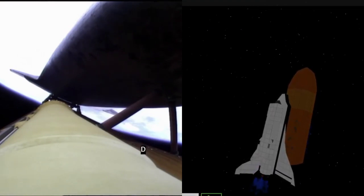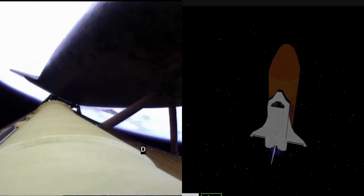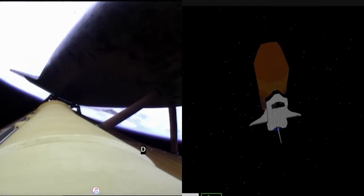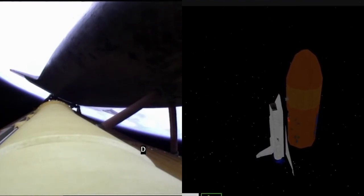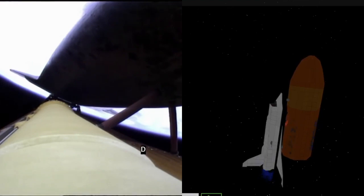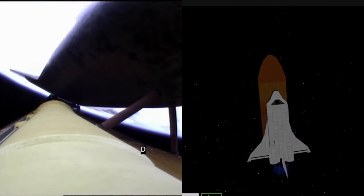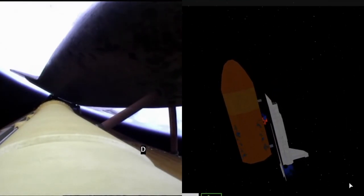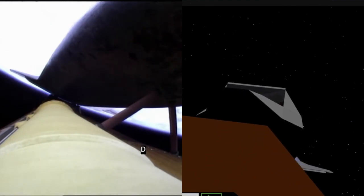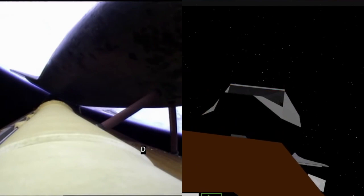Four minutes 20 seconds into the flight. Atlantis currently traveling 5,500 miles an hour, 62 miles in altitude, almost 200 miles downrange. Four minutes of powered flight remaining. Atlantis speeding straight as an arrow toward its date with the International Space Station Sunday morning. Coming up on the five-minute mark. Atlantis now traveling 6,500 miles an hour, 66 miles in altitude, 250 miles downrange. Atlantis, press to ATO. That call indicating we can make minimal orbital targets in the event of an engine failure. All three engines continue to function normally.